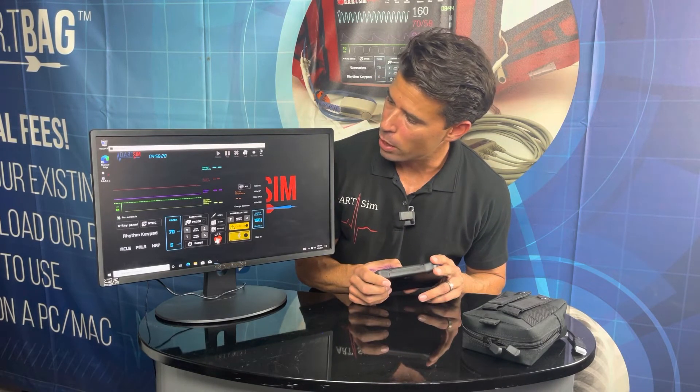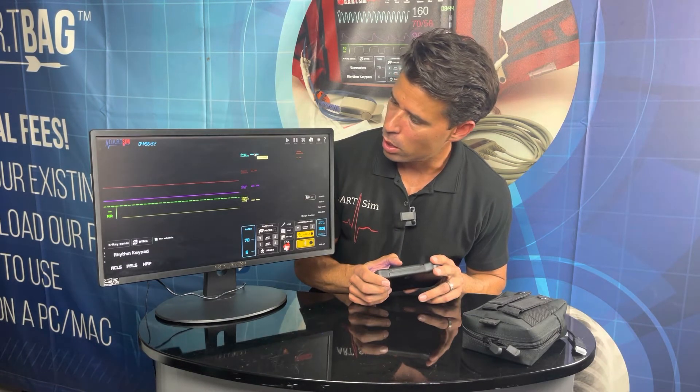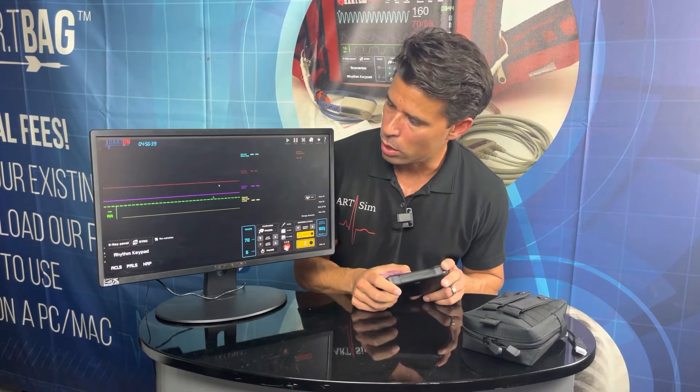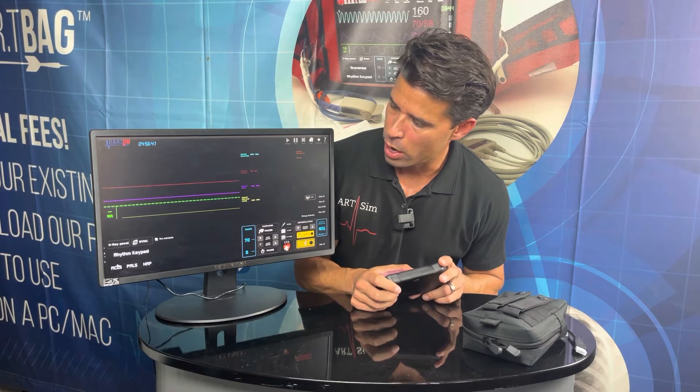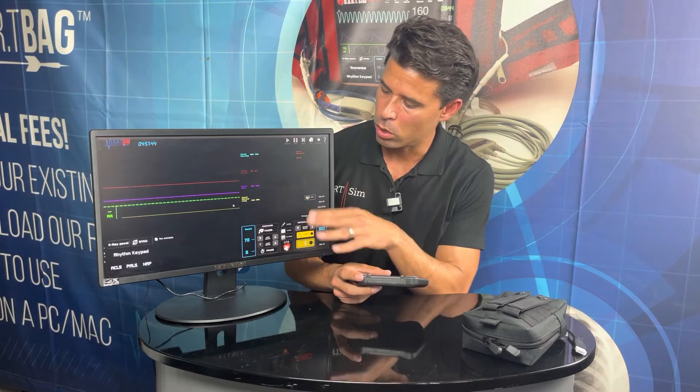Locate the maximize button and you can see it looks very nice — full screen. Then you can go over to your ACLS, choose your scenarios, or create your own scenarios as well.